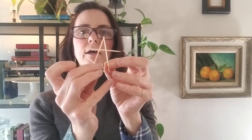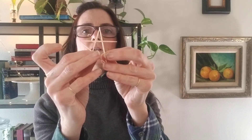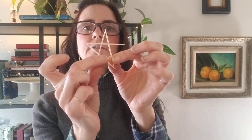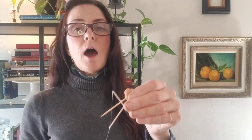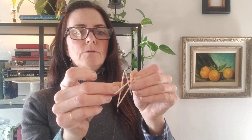Then we're going to take another toothpick and glue it diagonally from the side of the A to the bottom of the opposite point. If you lay out your whole star on the table before you start to glue it, you'll get your measurements figured out. It's not precise, but just to help you see where they're going to go. So I'm going to put a dab on the end of the cross of the A and then put a dab on the opposite leg of the A and then I will glue them.